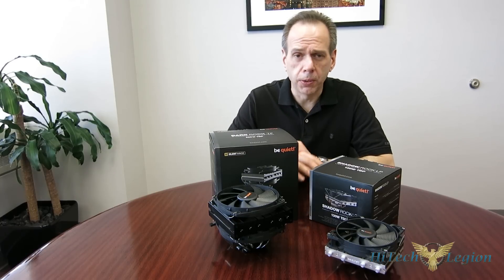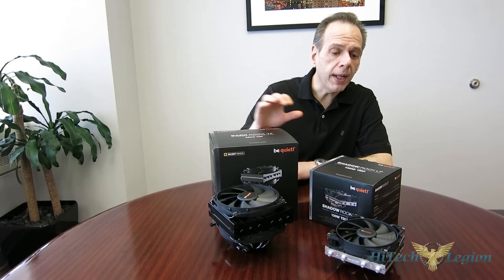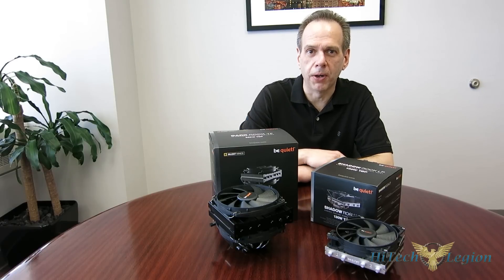Be Quiet is answering the call with two new pieces: their top-of-the-line enthusiast-class Dark Rock TF, as well as their mainstream-line Shadow Rock LP, which is a low-profile top-down cooler with a 120mm fan.